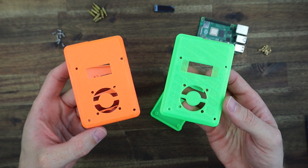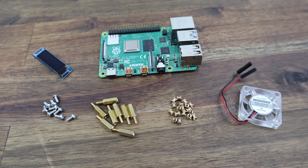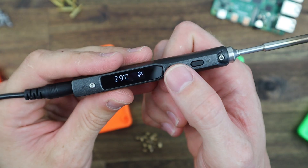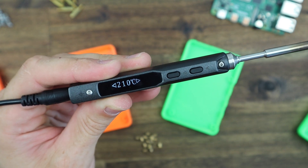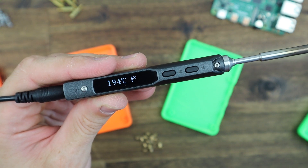Now that we've got our prints done we can move on to installing our components. Let's start by adding our brass inserts into the case to secure the power and hold the standoffs. I'm using M2.5 inserts melted into place using the tip of a soldering iron, setting the temperature to 210 degrees — which is the middle of the recommended nozzle temperature for TPU, so that should work well.